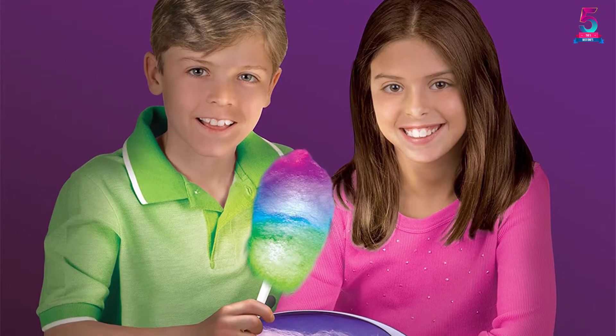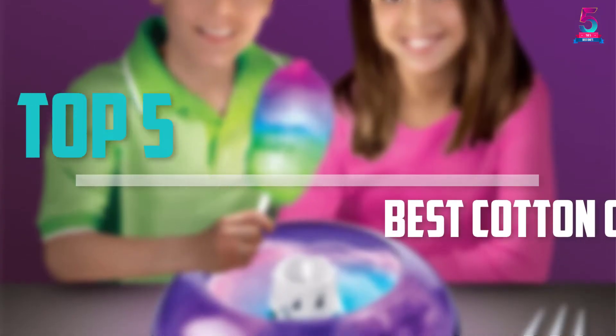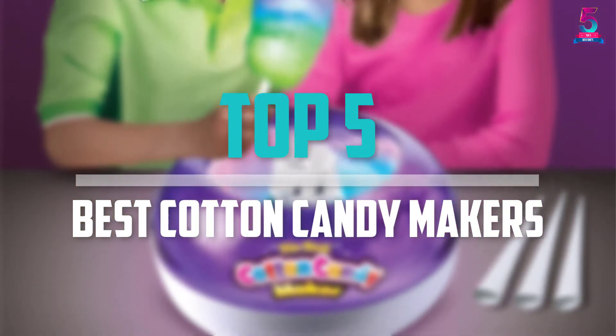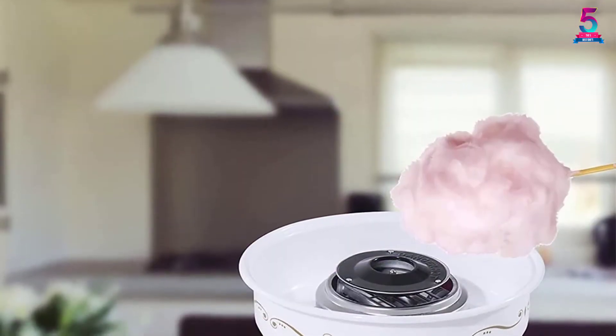Are you looking for the best cotton candy makers in your budget? In today's video we break down the top 5 best cotton candy makers that are available on the market. I made this list based on their price, quality, durability and more.